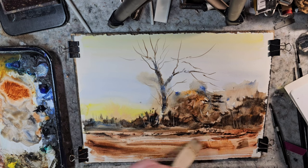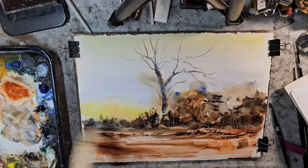I probably just need to bite the bullet and wash my brush more.